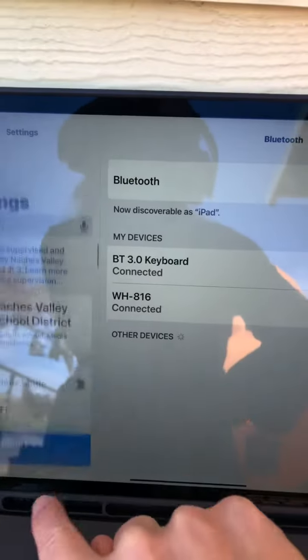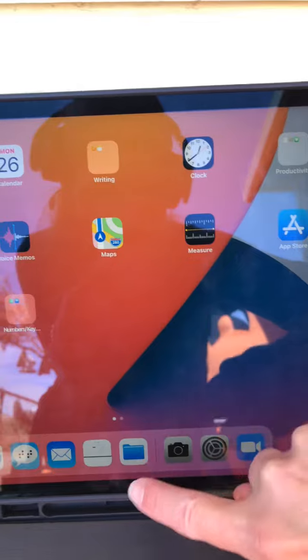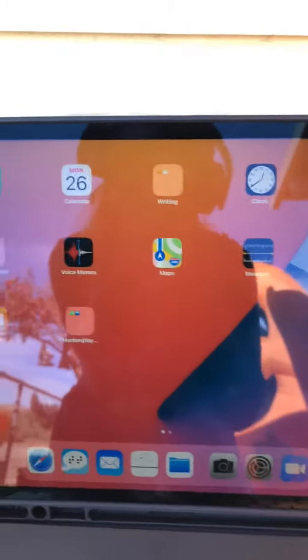Once you're good to go and done, remember to swipe up. I don't have anything open, so all my apps are closed.